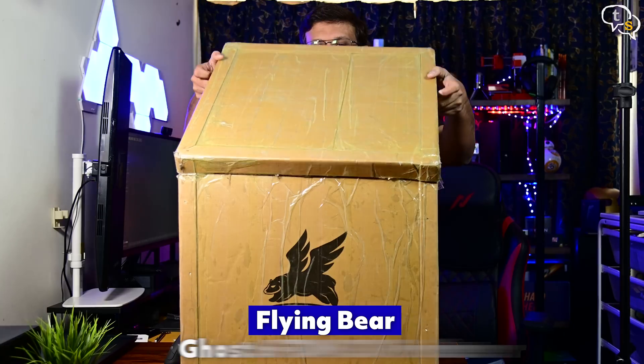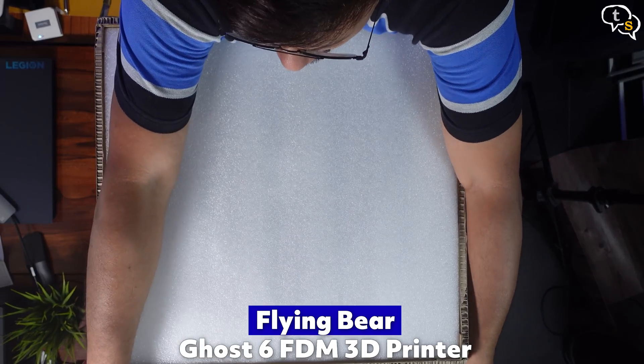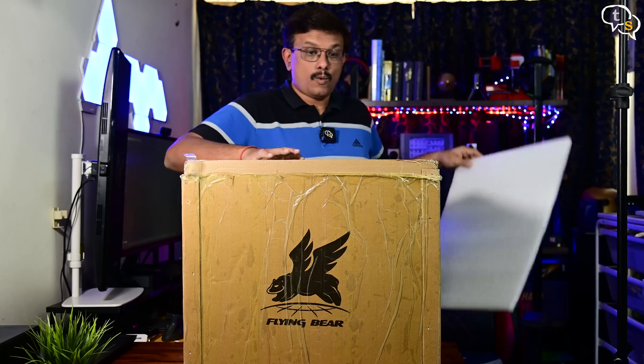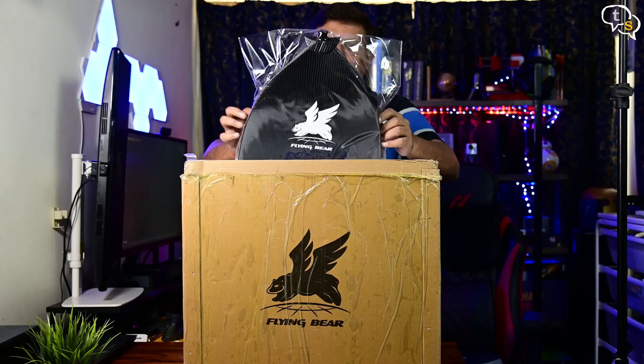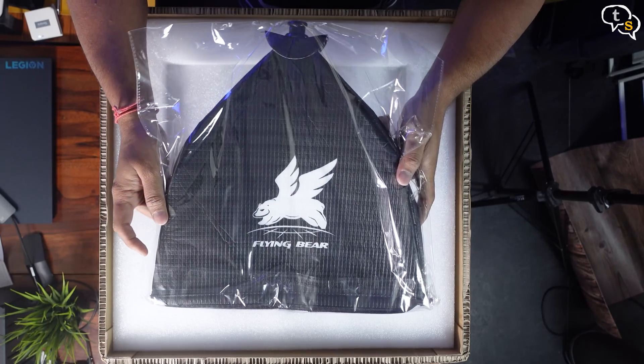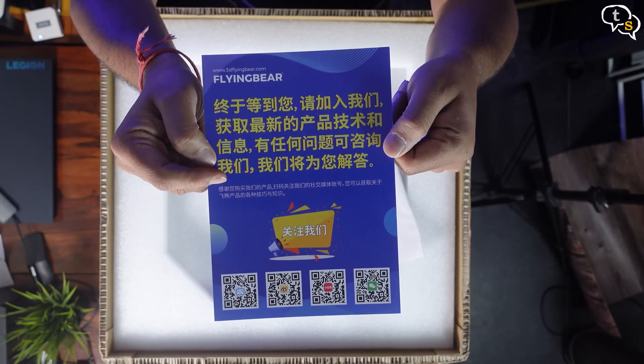Today we are unboxing the Flying Bear Ghost 6, an FDM 3D printer. Let's see what all we get in the box. First off, we find the printer hood, which helps keep the temperature more consistent within the printer. Here's a flyer with Flying Bear's social media links.